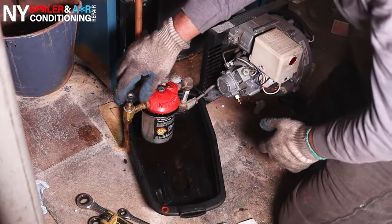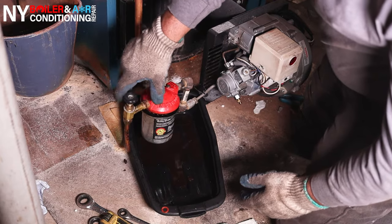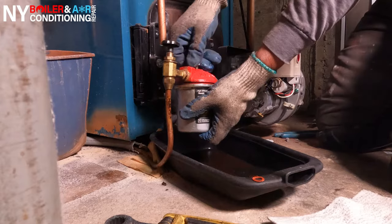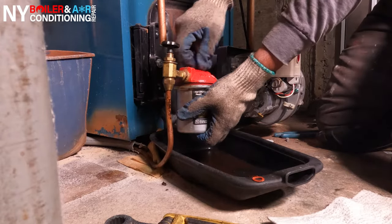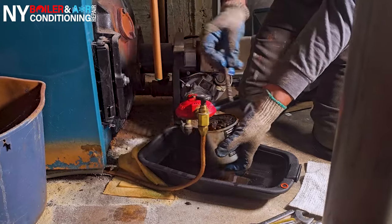First thing is first. Whenever you're doing a tune-up, you have to shut off the valve or the oil supply feed coming from the oil tank. In this case, you guys can see it's called the Firematic valve, and the Firematic valve has a spring built-in that keeps the valve in the open or closed position. So you want to make sure it's off — right now it's off.